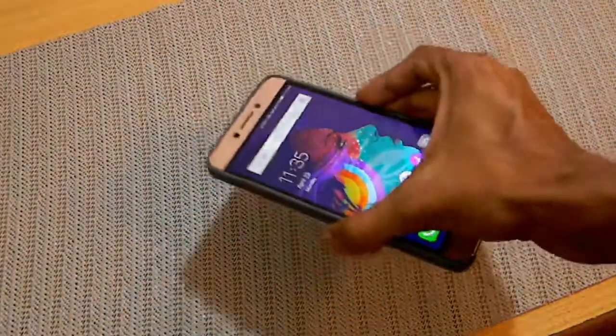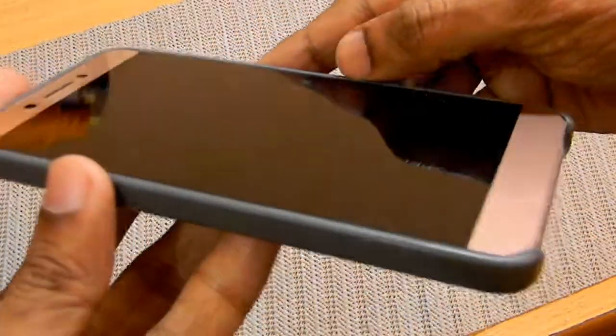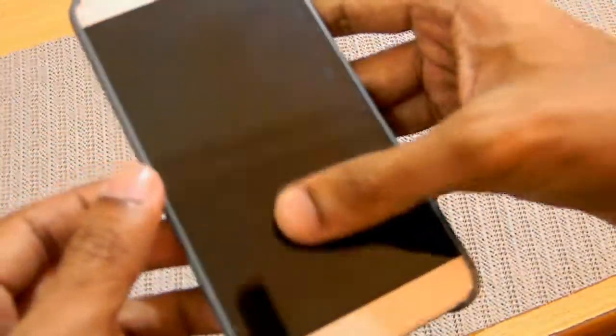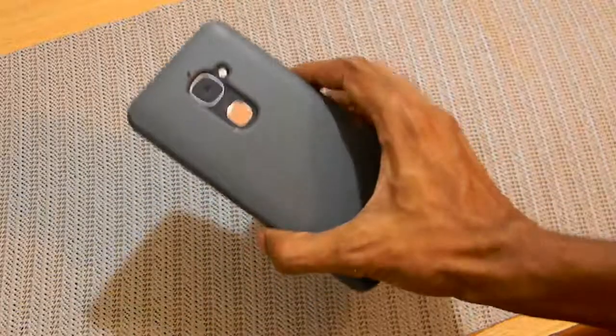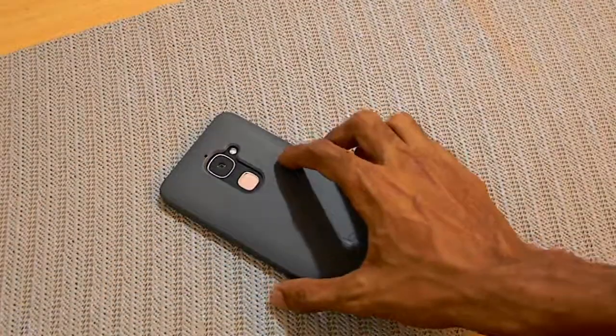I also have a tempered glass installed on my screen. The case also provides a lip around the corners, so if you place the phone face-down on a table it won't scratch the screen. Do buy cases that provide some lip around the corners.